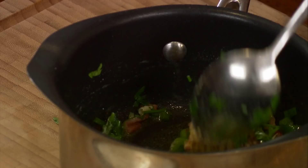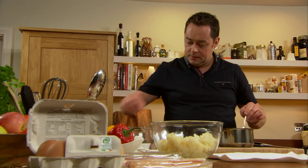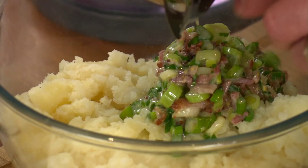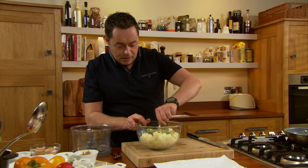I'm also going to put in some whole grain mustard — this works really well with the potato cakes — so just mix this through. And in goes some of our milk. Then you get your bowl of potatoes, you've already cooked these, and you just stir in your mixture.